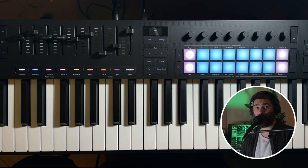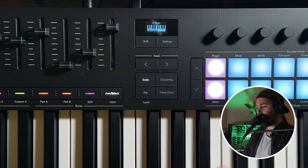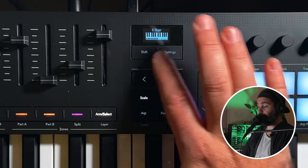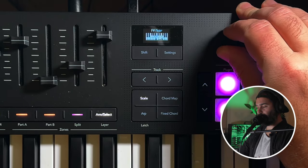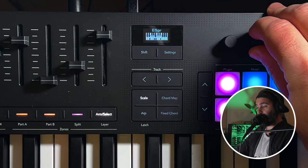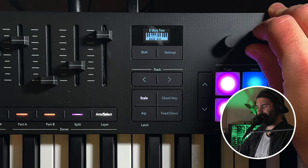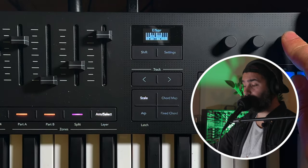The first feature is scales. Having scales functionality is not something brand new — a lot of MIDI keyboards have it, all the DAWs have it, and some synthesizers have it nowadays. But it's kind of necessary for a MIDI keyboard to have this feature. Setting up a scale on the Novation LaunchKey Mark IV is super easy: you just press scale and you can see the current scale displayed — C major by default. You can change the root note and switch between 30 different scales including major and minor.